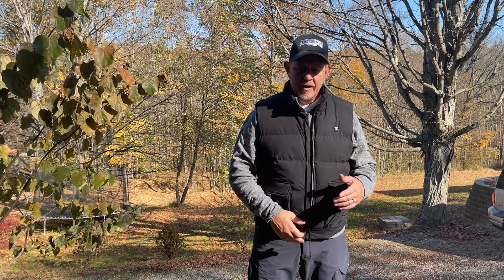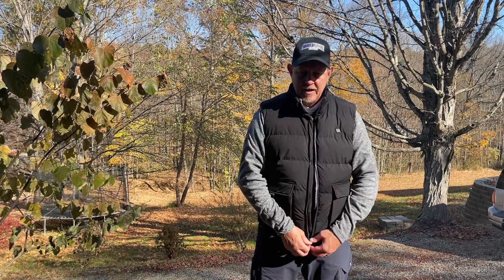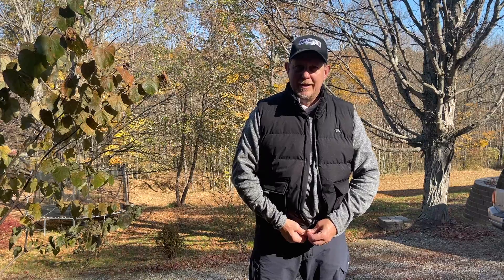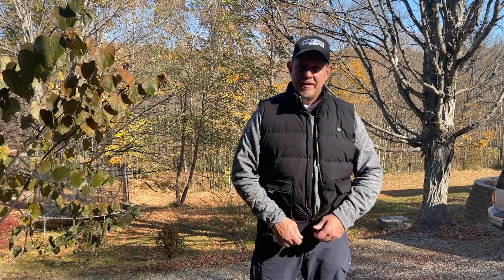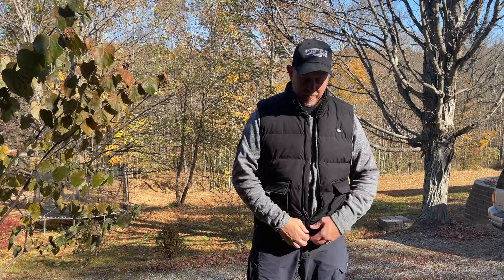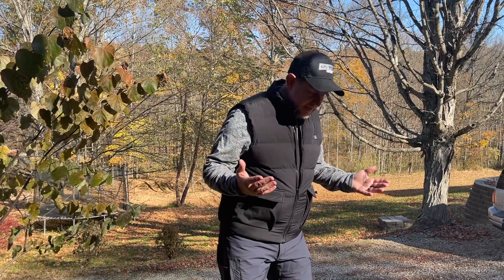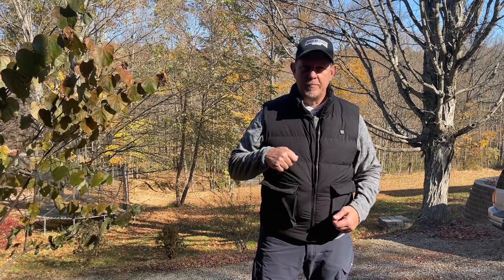One other thing to be aware of, and I'm going to let the brand know about this, is this zipper is actually reversed. On U.S. made clothing for men, the zipper pull is on the right. This one's on the left, which is generally how women's clothing is made. I have no idea why, but it does take a little bit of getting used to. Not a big deal, not a showstopper for this vest, but something to be aware of because all our lives we've been zipping with the right hand.